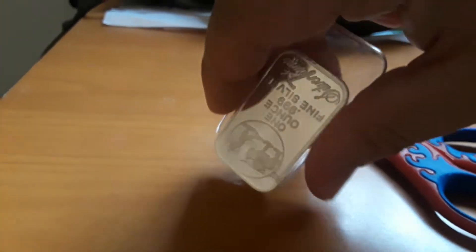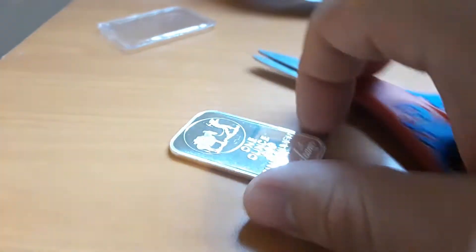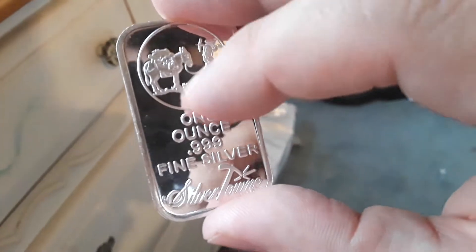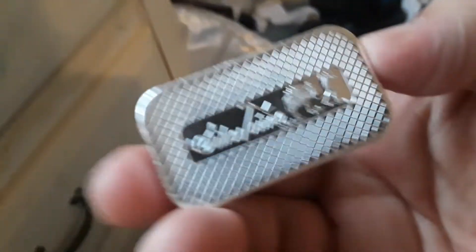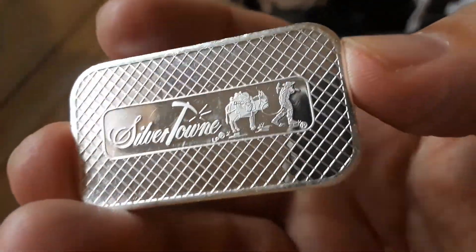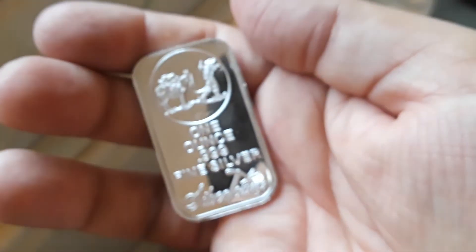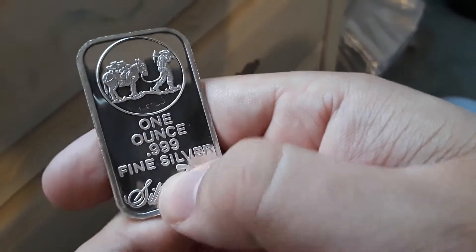I got most of the top part off. Look at that — it looks real! Look at that reflection. Look at that little detail right there. It looks better without the plastic on it. It feels real too. I'm getting it all greasy because of my greasy fingers. One ounce of .9995 silver.